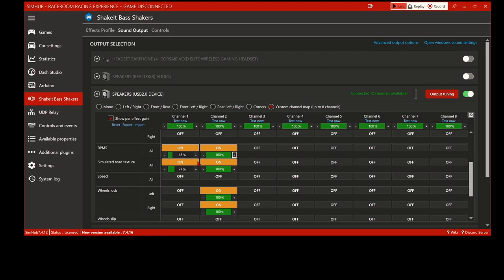I use Assetto Corsa for testing and setup because it's easier to run alongside SimHub. Since I don't run in windowed mode - only full screen - when you alt-tab out of something like iRacing it just puts you back to desktop. Assetto Corsa you can run it alongside SimHub, so I use it for setup and testing a lot because it's much easier. Once I get a base setup in SimHub from Assetto Corsa I can then transfer that into AMS2 or other titles like RaceRoom and adjust from there.